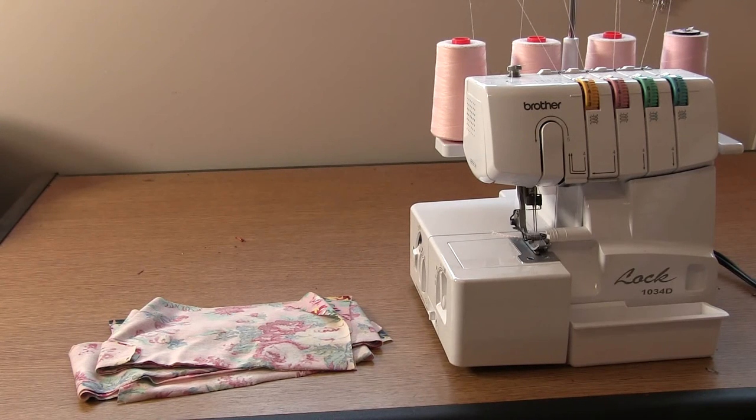Welcome to the sew along video for pattern 1725, it's a wrap cardigan. A couple of housekeeping things before we get started. I'm going to assume you only have access to a plain sewing machine and an overlocker. For your sewing machine, make sure you put a ball needle into it so that we don't cut the yarns as we sew. Make sure the stitch length is lengthened from normal, because the longer stitch length looks better in these knit fabrics.